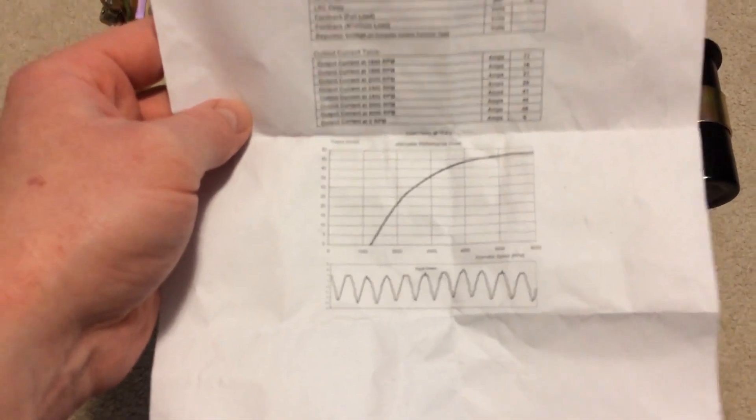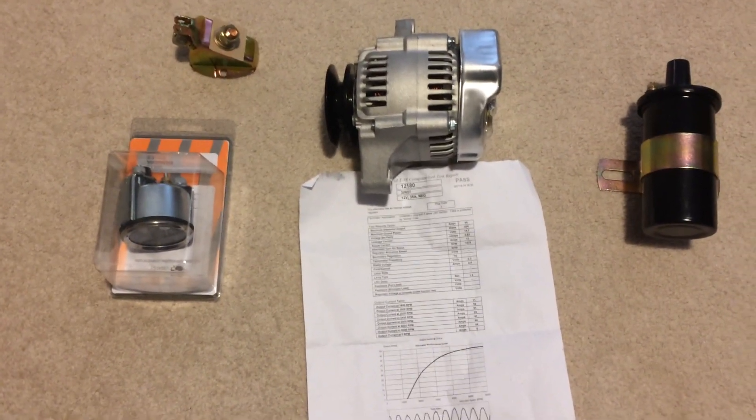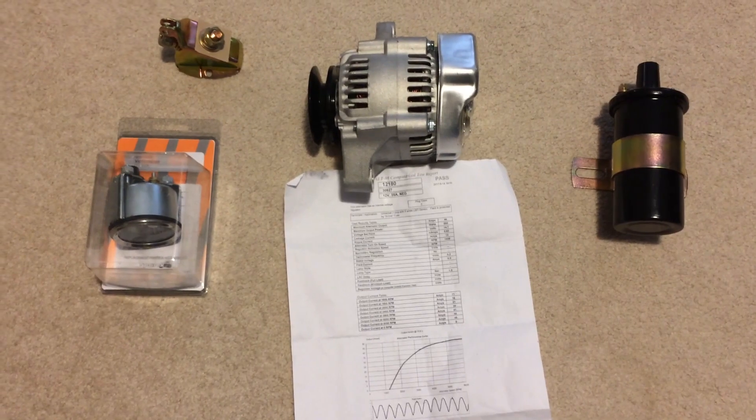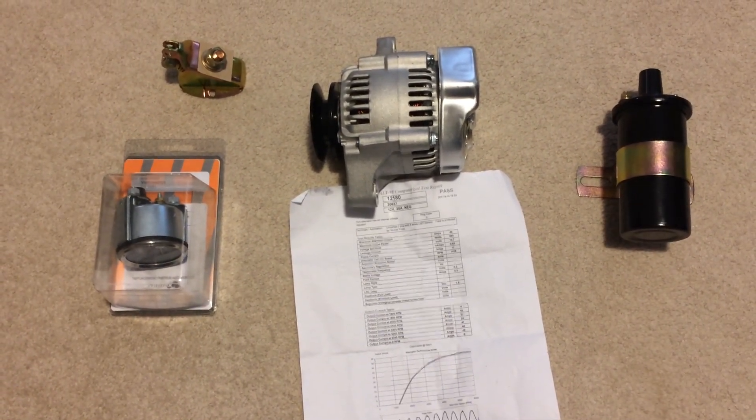The alternator also came with a sheet of specs — output current at different RPMs and maximum output. It also says this alternator has an internal voltage regulator, which is kind of nice to confirm because that's an important thing when you're doing these conversions. So we got our parts, we just need to get them put on the tractor. That's the next step and I'll update you then.